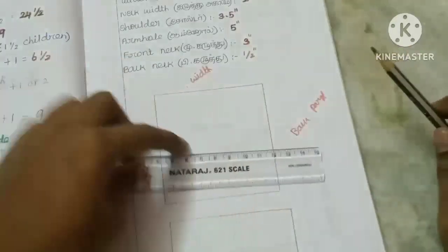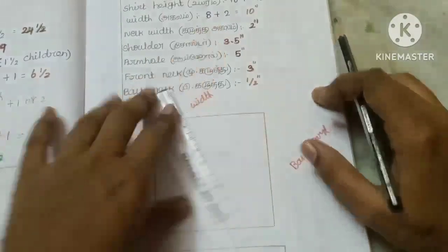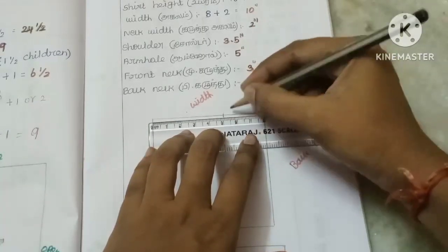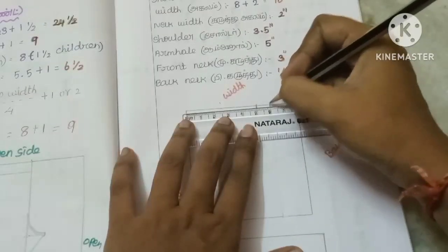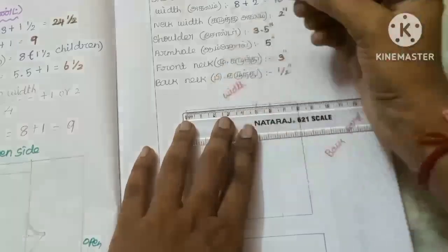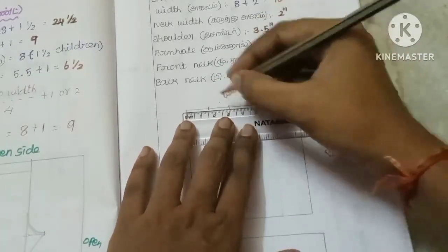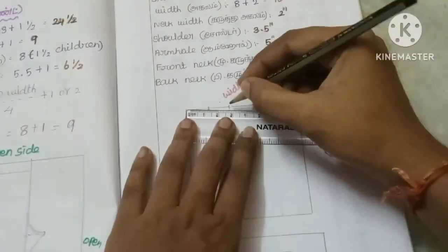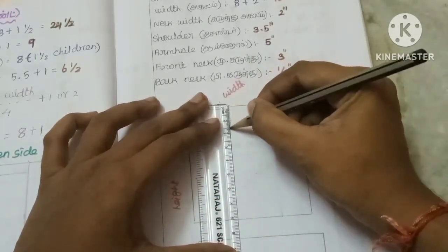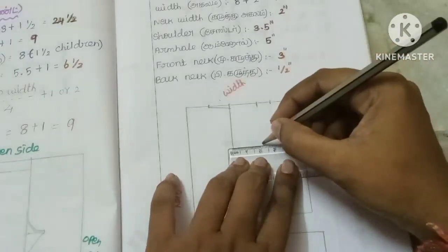Now we have to do a scale load measurement. The height is up here and the width is marked here. Now I'm pointing at 2 inches — it will be half inch. You need one half inch. After the slope, we will get half inch. That is half inch, then it will be half inch. We will start with that.